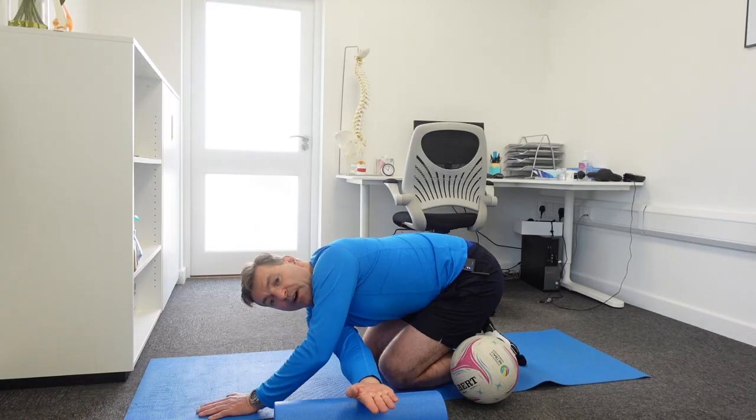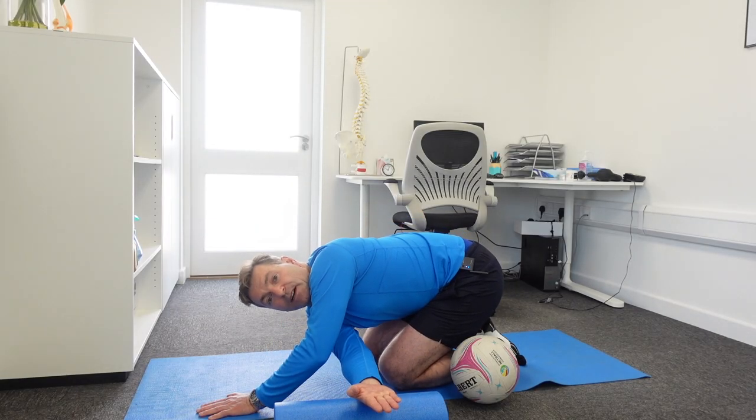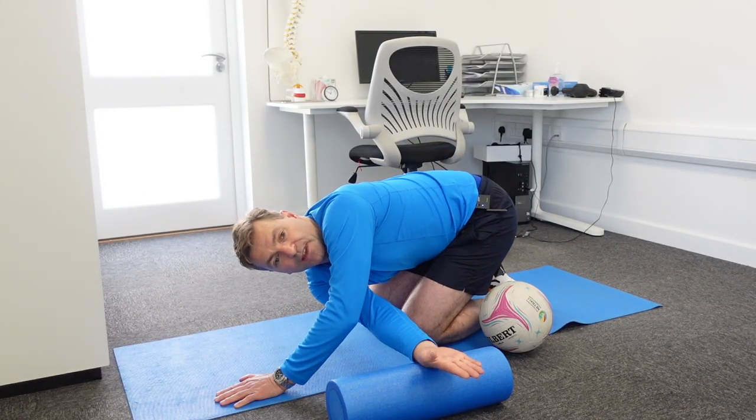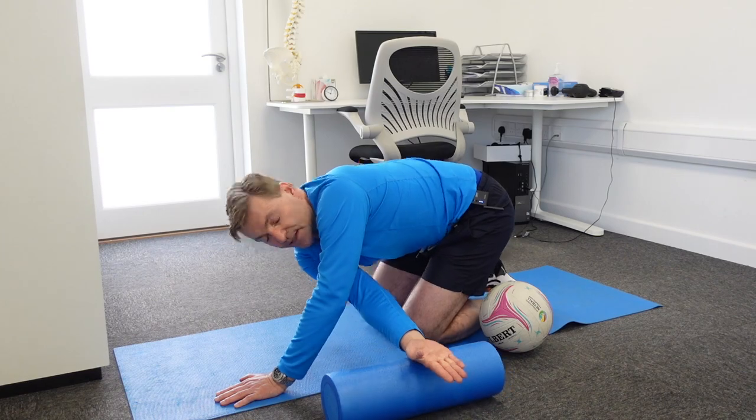Hold for about five seconds and come back again. You need to do about ten repetitions, hold each repetition for about five seconds, and do about three sets daily.